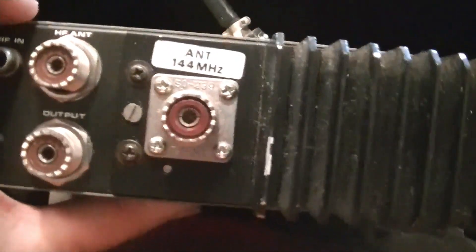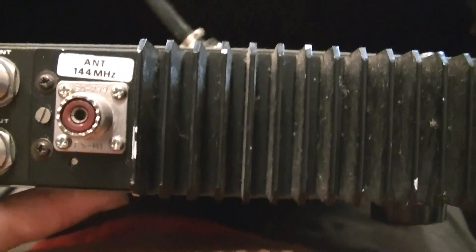They had modules that plugged into this thing. This is the 2 meter one, but apparently there's also one for 432/440.